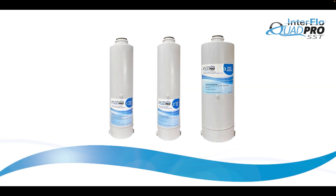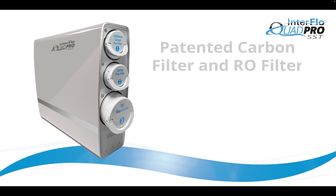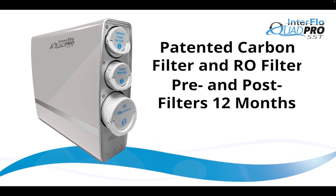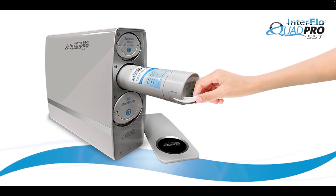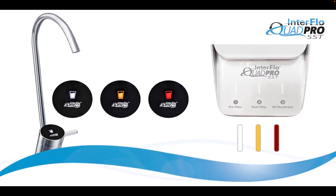Quad Pro uses proprietary genuine cartridges. It has a three-stage filter system with a patented carbon filter and RO filter. The pre and post filters should be replaced every 12 months, while the RO membrane should be replaced every four years. Know when to change the easy-to-use cartridges with replacement light indicators on both the sink faucet and the filter body.